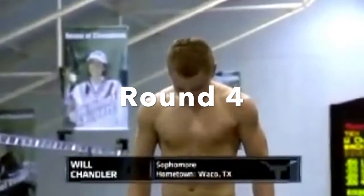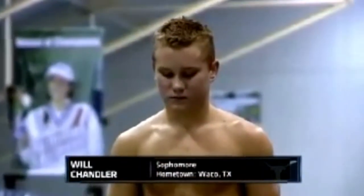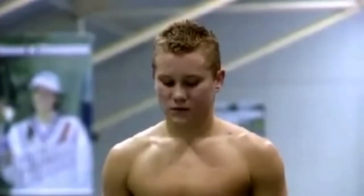Three rounds complete now, we go to round four with Will Chandler from Texas. Will is in sixth place after half the contest.